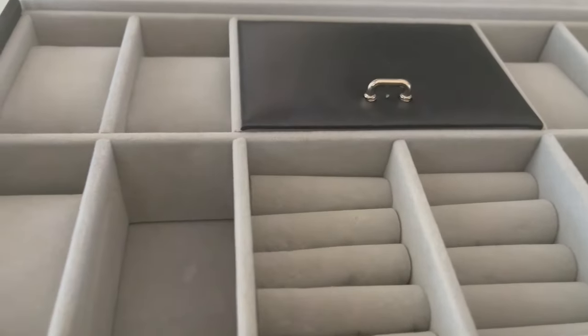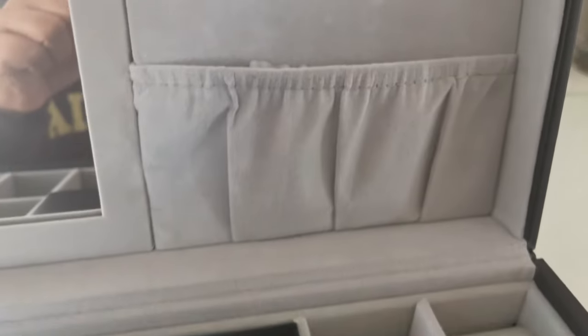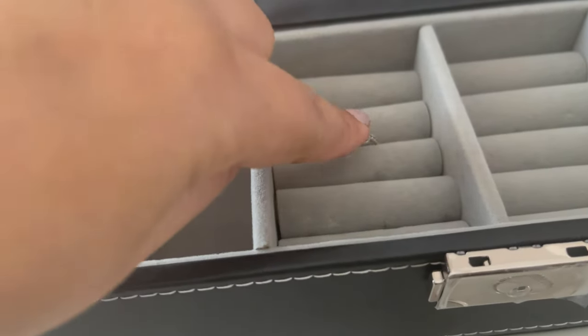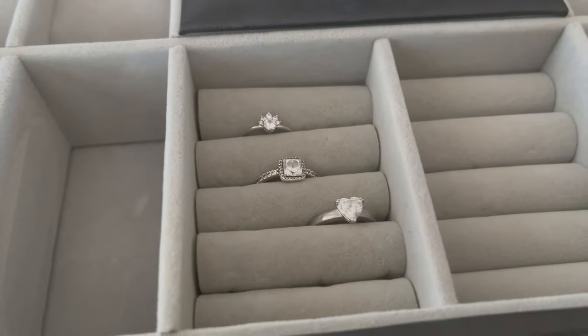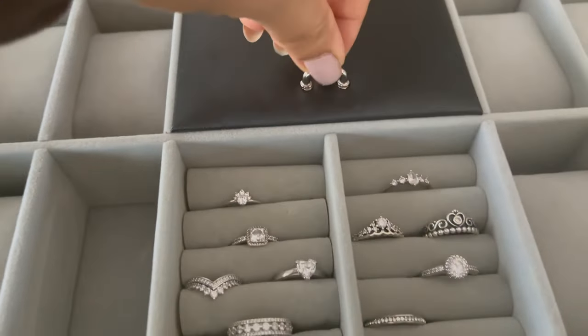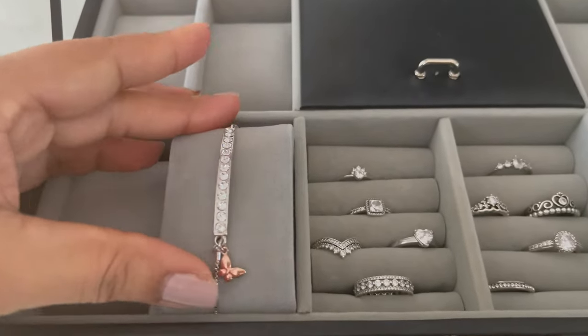Next, I have this type of organizer I got from Amazon for around $20. In this organizer you can keep necklaces, bracelets, and rings. First I'm going to organize rings, then bracelets. In this organizer you can also keep your watches or display bracelets.